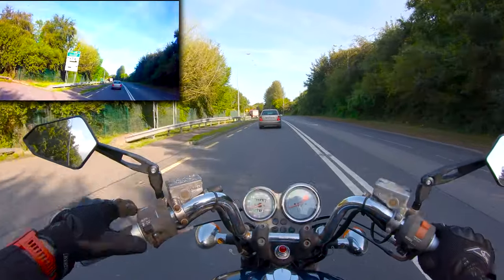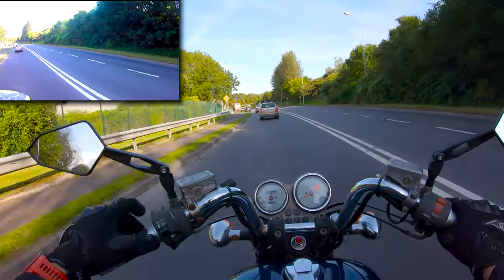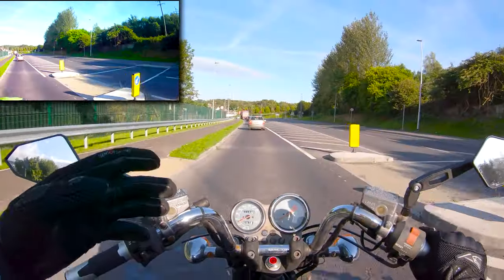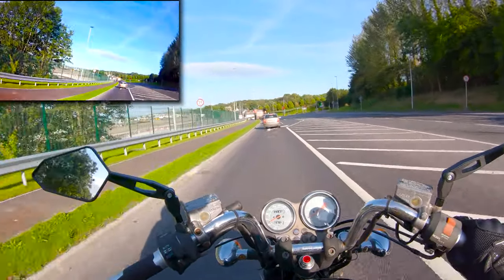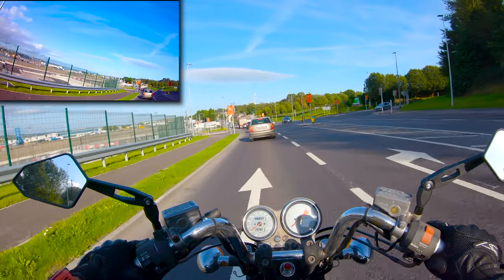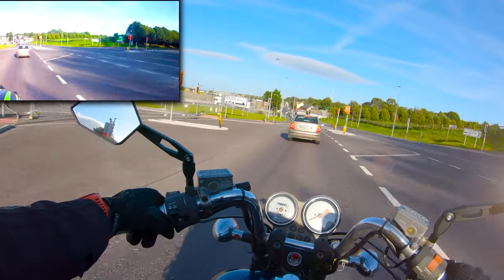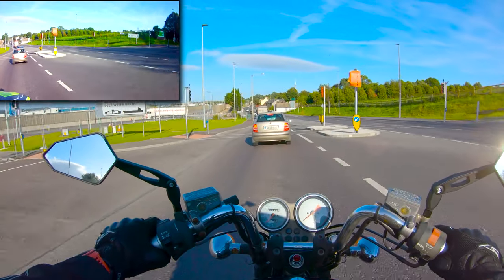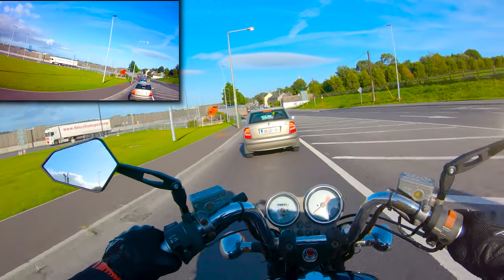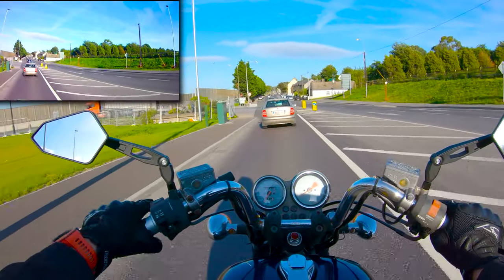If you have a bike with easily adjustable suspension and you ride with it generally quite soft, make sure you dial it up a bit. Otherwise you're going to bottom out on lots of bumps. I generally ride with my suspension quite hard, so we're actually okay.